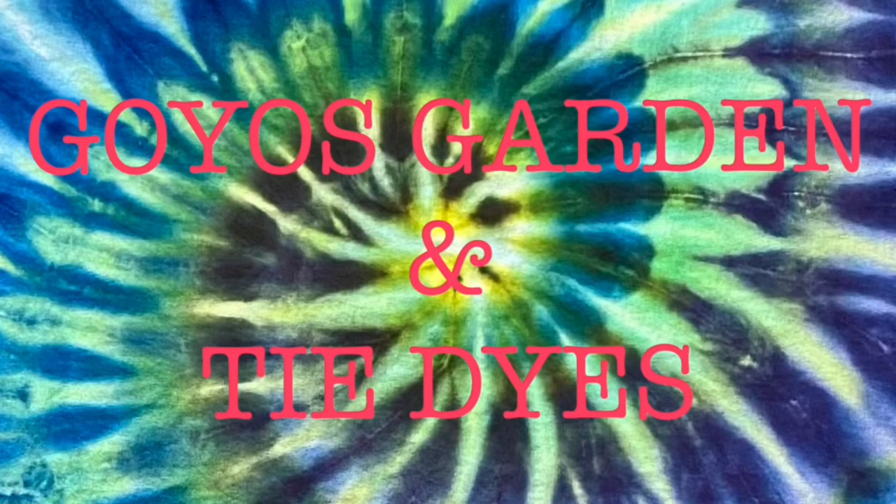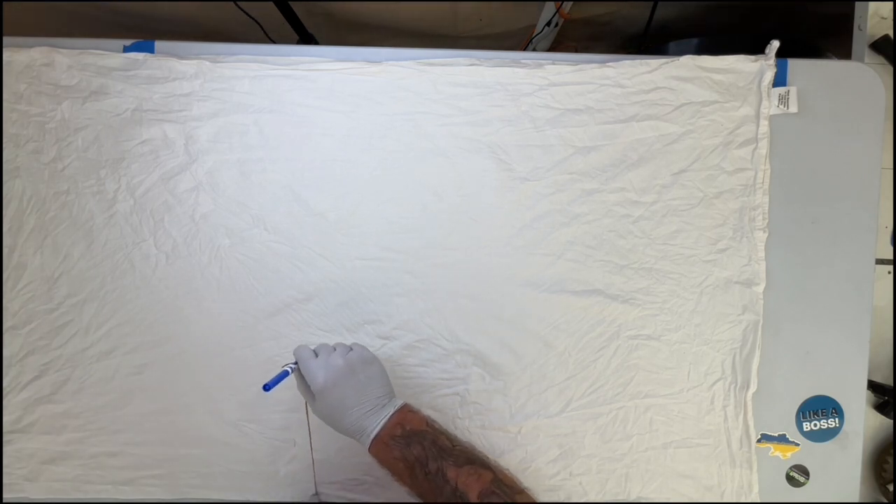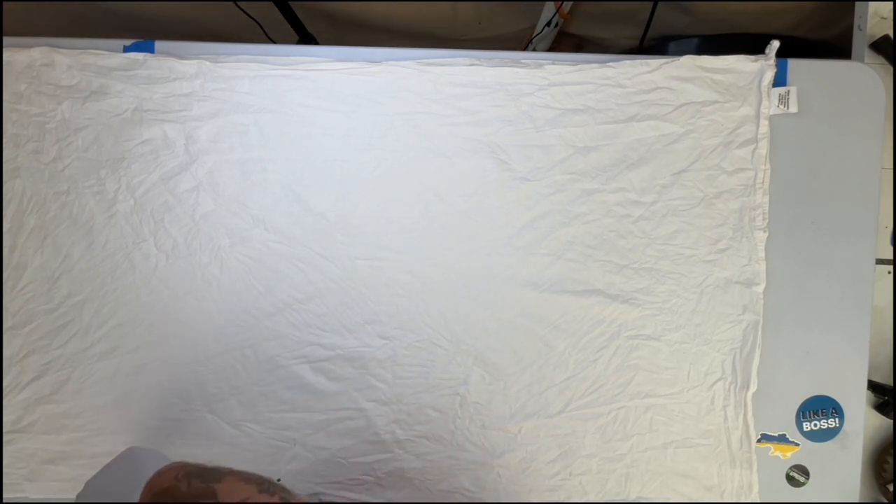Welcome to Goyo's Garden and Tie-Dyes. I'm Greg. Today we will be doing a 58 by 58 tapestry.